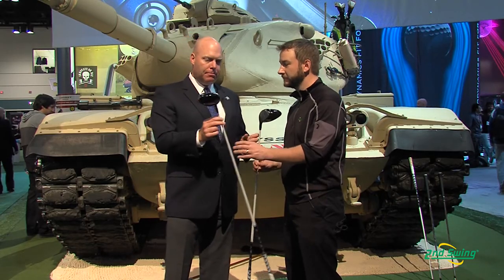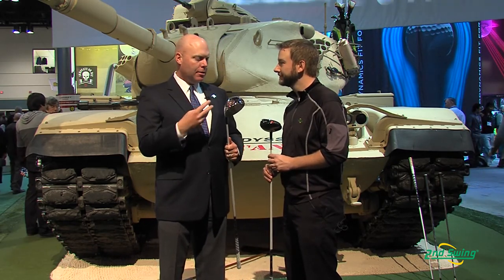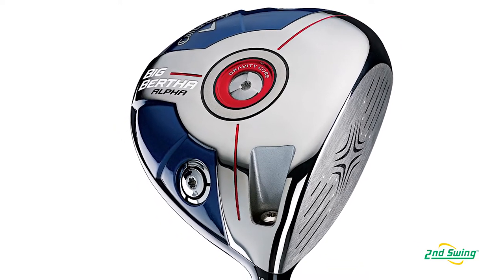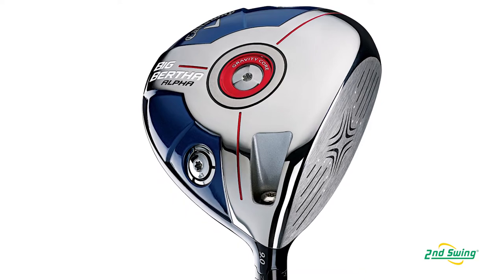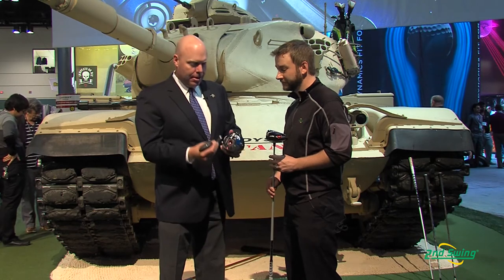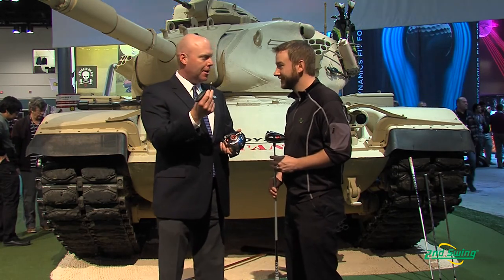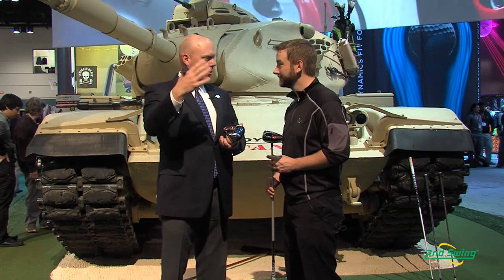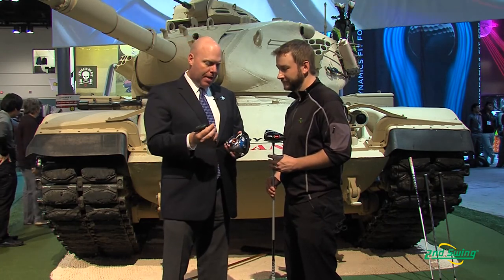And the Alpha? Complementing that is our Big Bertha Alpha. What's most exciting about this product is we're bringing a technology that's new for us and new to the industry — a gravity core in the center of the golf club that allows you to adjust the vertical center of gravity of the driver. You take off this little cap, and out comes a gravity core. This is a 12 gram cartridge; ten and a half grams are in the tungsten tip on one end. If you put that into the head first, it raises the center of gravity, giving you higher backspin. If you put it in with that towards the sole, it lowers the center of gravity and lowers backspin.